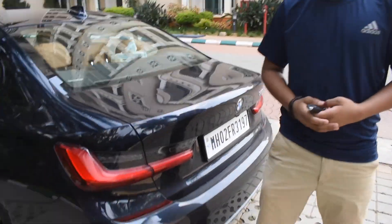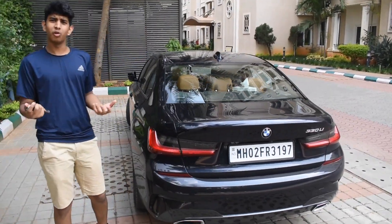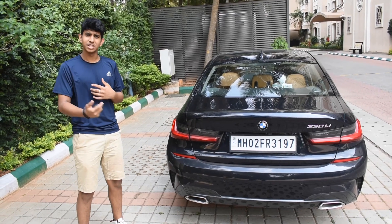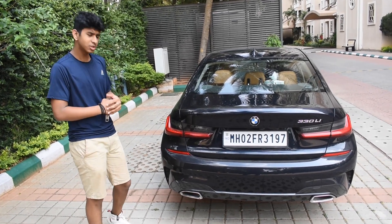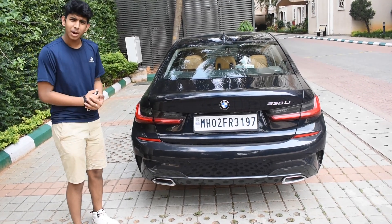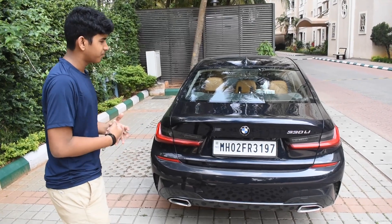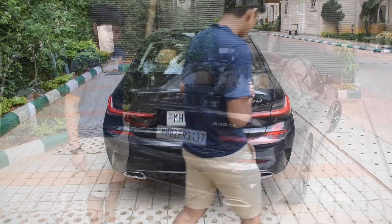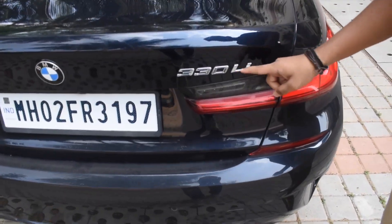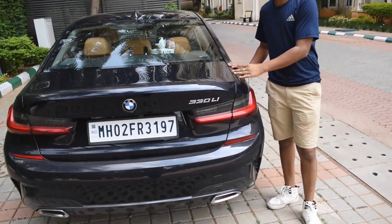The tail lamps — they've really switched it up and made them look like the BMW Z4, which is a full-on convertible sports car that has tail lamps like this. I'm happy to see BMW introducing this style to all their sedans. As I said, this is the Limousine model, and you can see that here — the Limousine model means the model with the longer wheelbase.